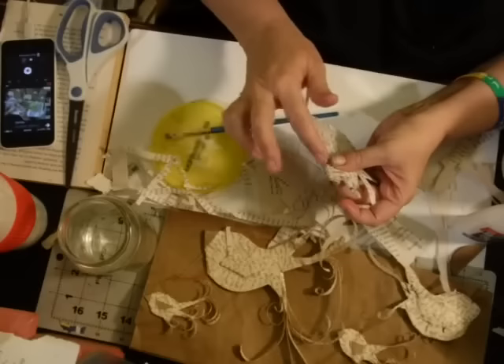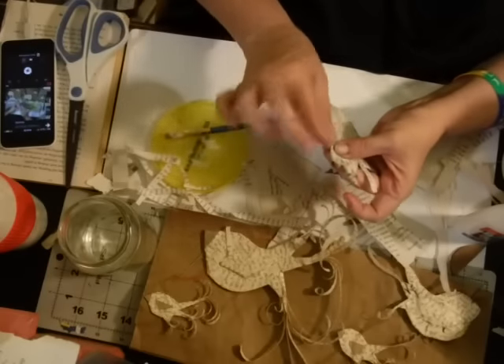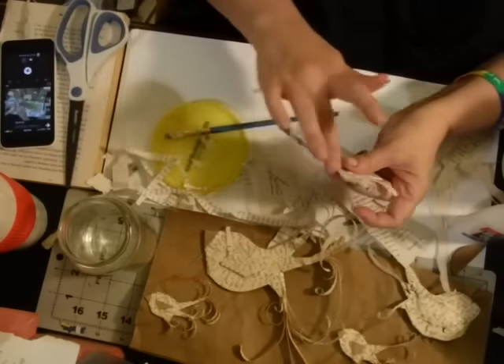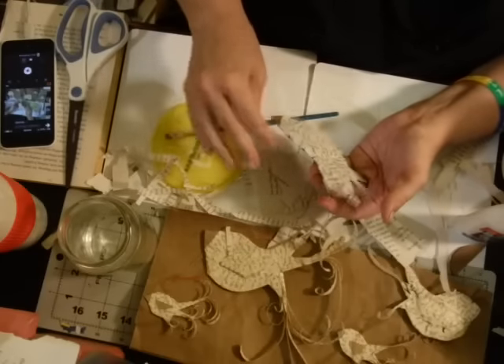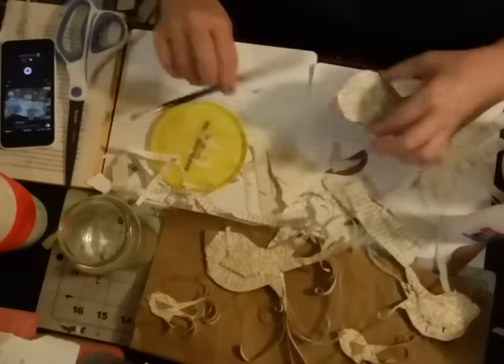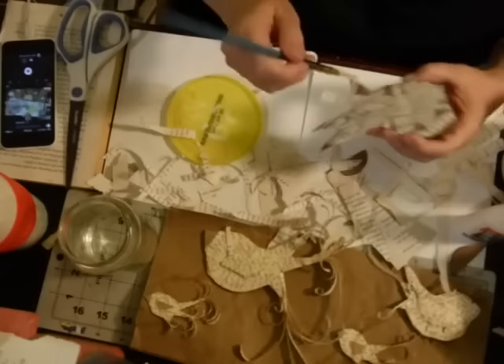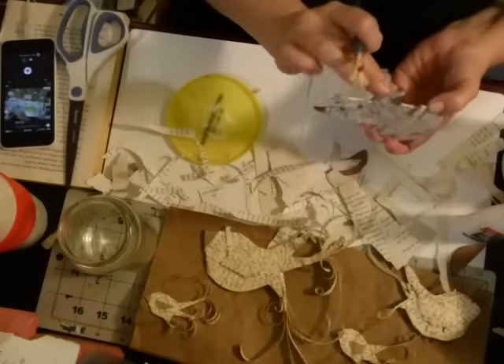My hands are super sticky. Let me get it to where there's just a little bit of space left and then I'll show you how to do the tail parts, which is the super fun bit.